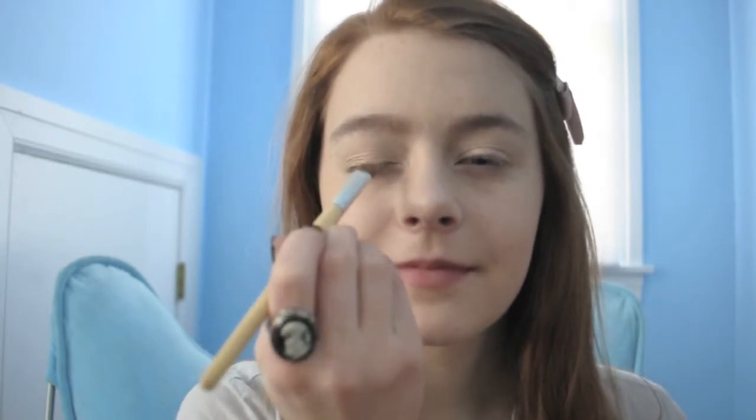Now we're going to take Honey Pot, which is a really pretty gold color, and we're going to put that right on the center of our eyelids to give it a really pretty pop.